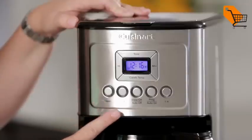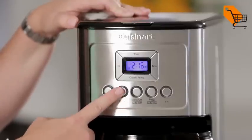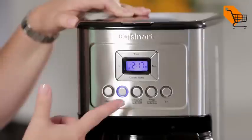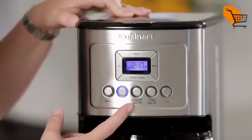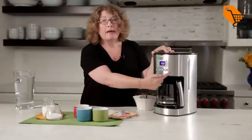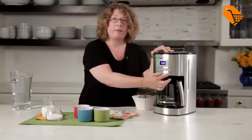Here you'll notice there's a clean button and a bold button, so if you want your coffee to have a bolder strength or flavor you use that feature. There's also brew off and auto off, programmable and auto on, and also a one-to-four cup setting.